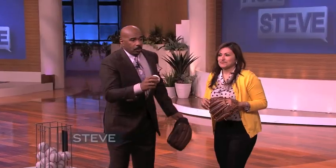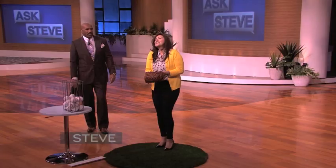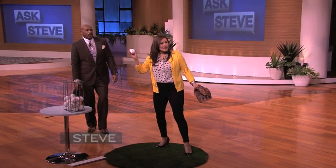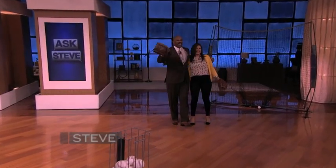Now let me see you practice that. Do it for your husband. Throw it, chase it, tippy-toe. Throw it, chase it, tippy-toe. Throw it, chase it, tippy-toe. That's right, that's right. Hey, look, folks, we're in for a good one. Stick with us.